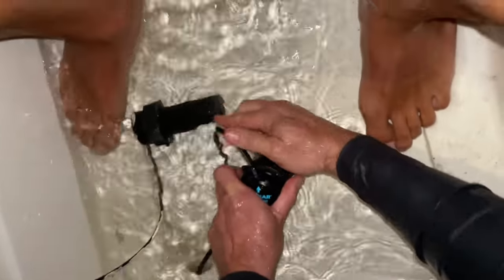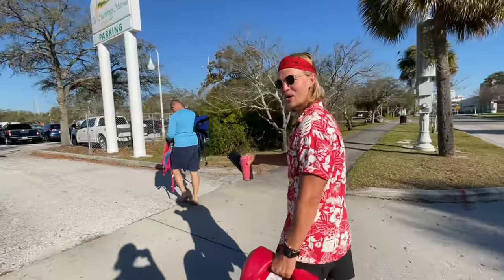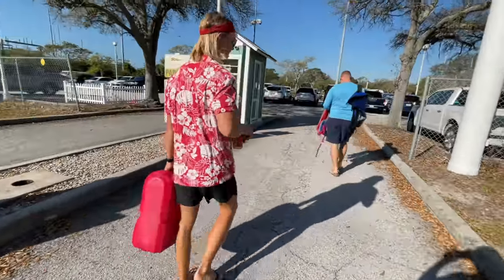We finally have a little tender! It's going to be so cute on the front.